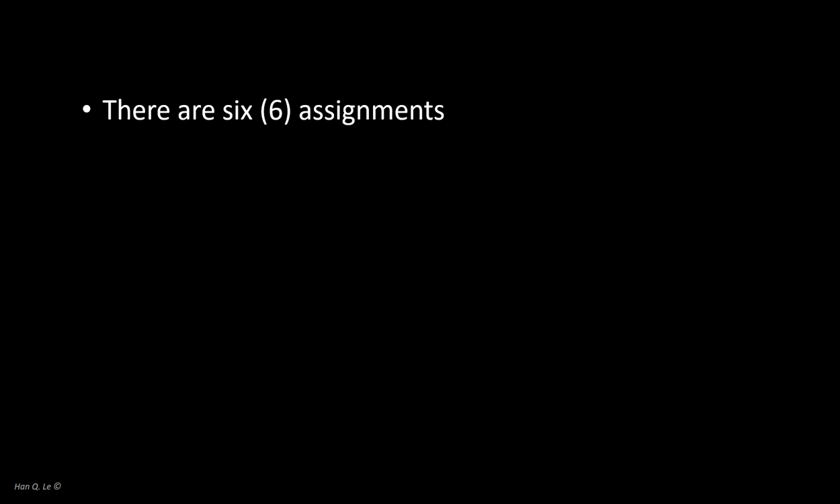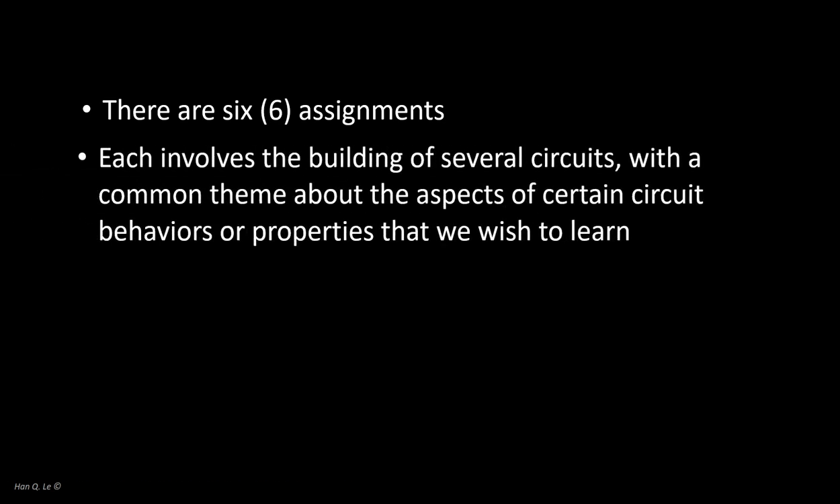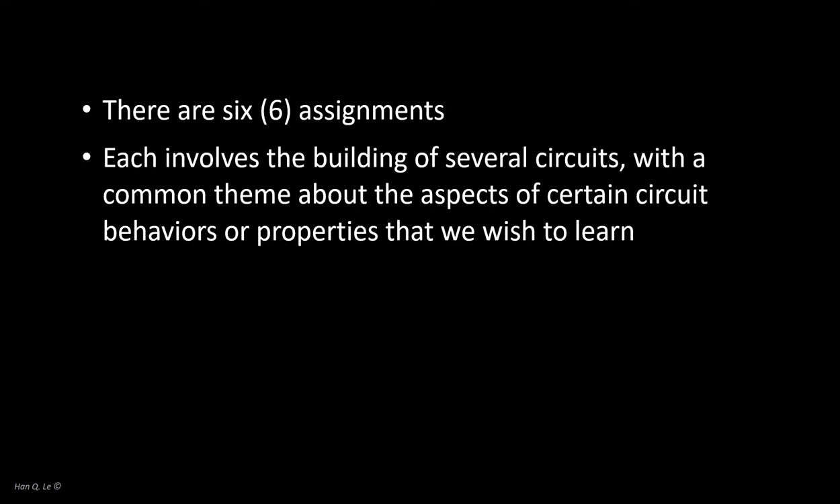There are six assignments, although we might not do all of that. Each assignment may have only certain parts required; other parts are only for demonstration and learning. Building circuits, doing measurements, and testing the circuit performance is what each assignment is about.